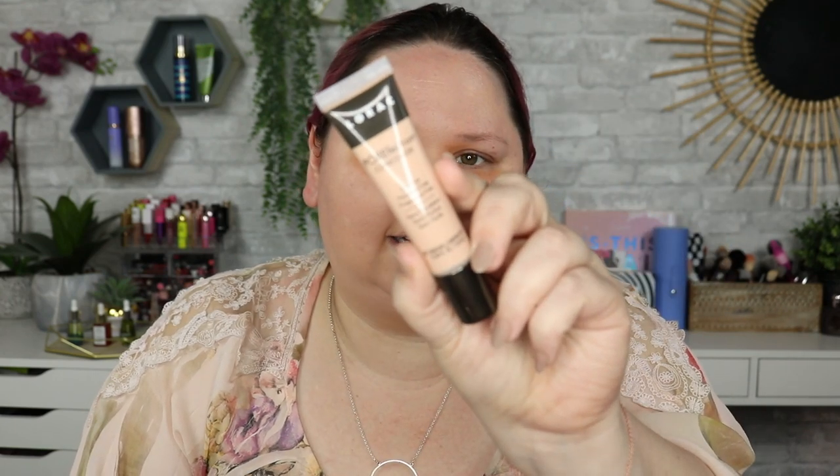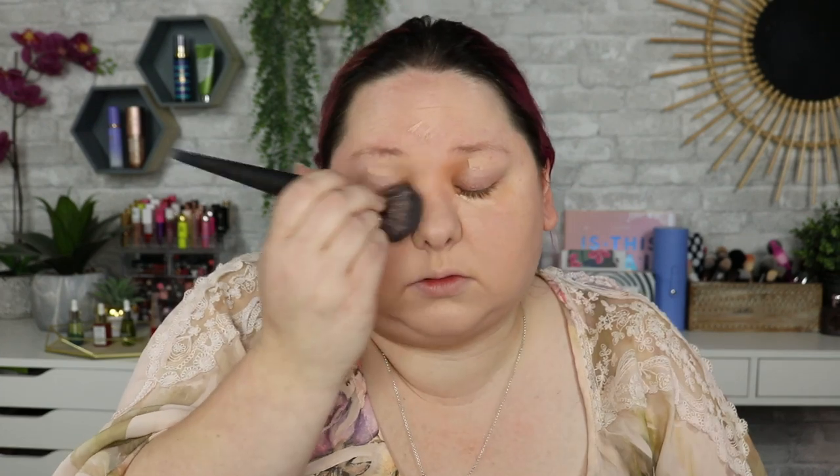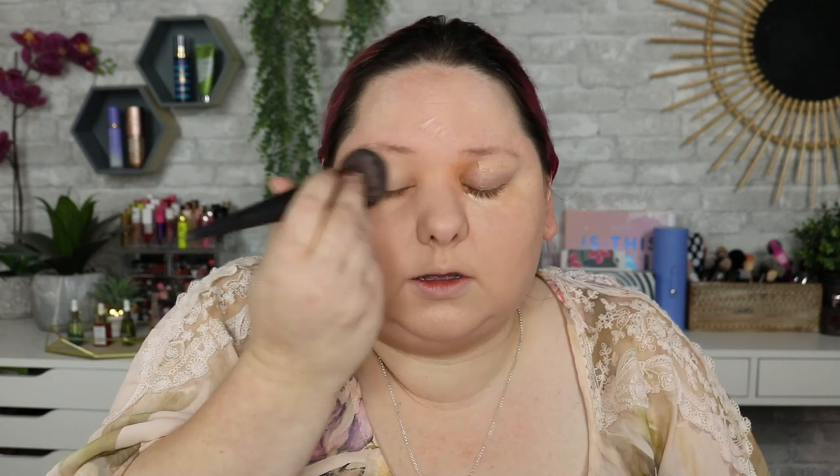Now, because this is a BB cream, you're still going to see my skin through this, and you know what, that's not a bad thing. This is more or less to even your skin tone. The concealer I'm using today is from L'Rock — this is the Porefection Concealer. It is an oil-free formula, and the shade I'm using is PC4 Beige.